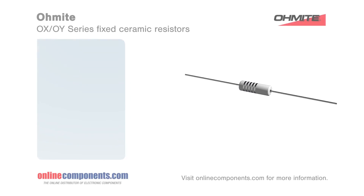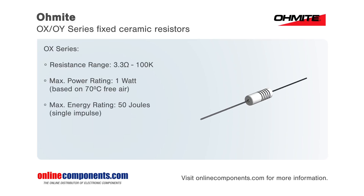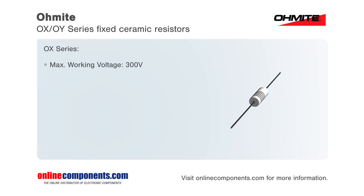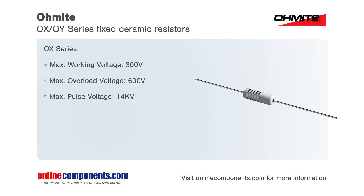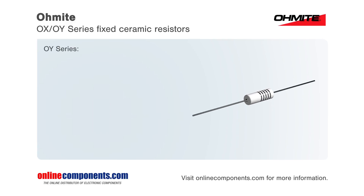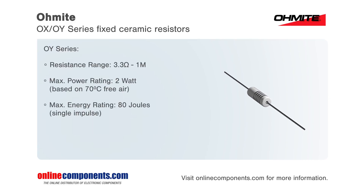The OX and OY series of fixed ceramic resistors from Ohmite are ideal for circuitry associated with surges, high peak power, or energy. These 10% tolerance ceramic composition resistors offer enhanced performance in high voltage power supplies, RC snubber circuits, and inrush limiters. These resistors can often replace carbon composition resistors which can be difficult to source.